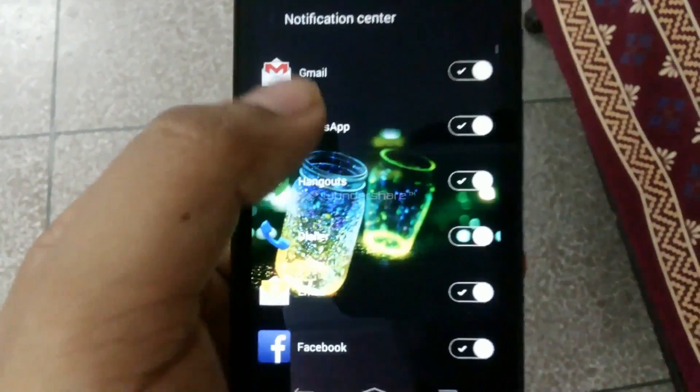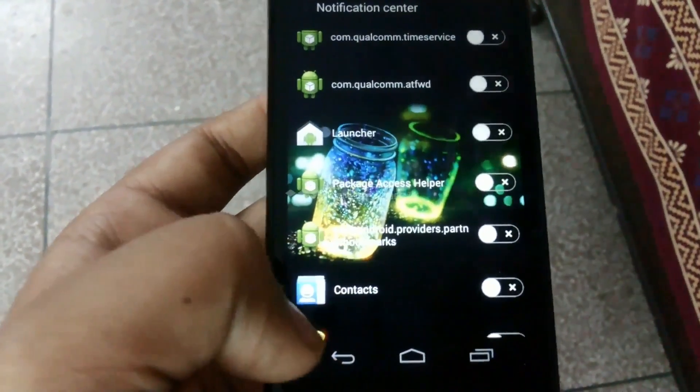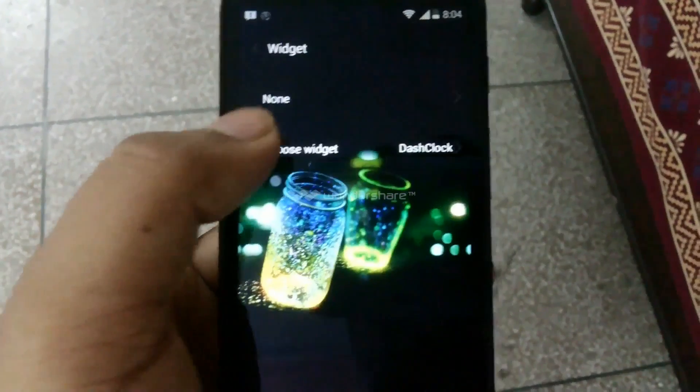There are also notification centers. The notifications that you want to apply on your lock screen you can do, and the ones you don't want to apply you can cross them out.